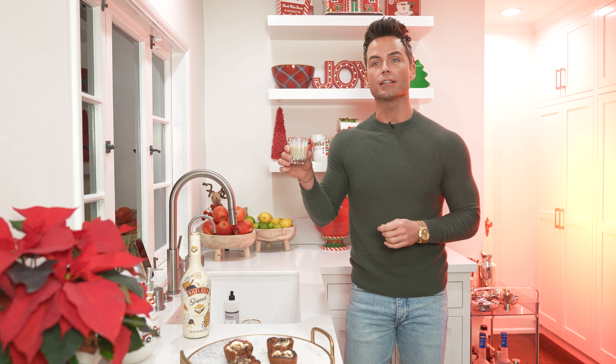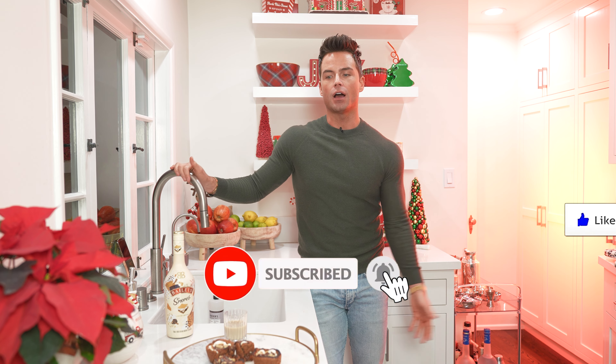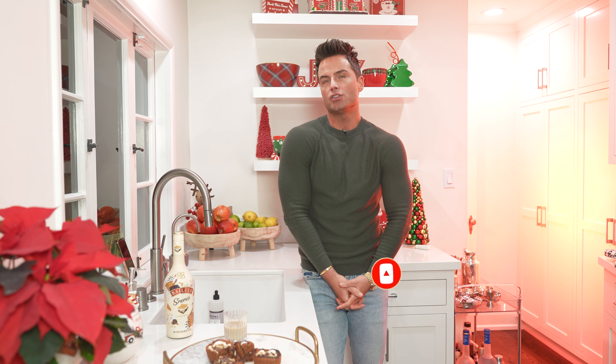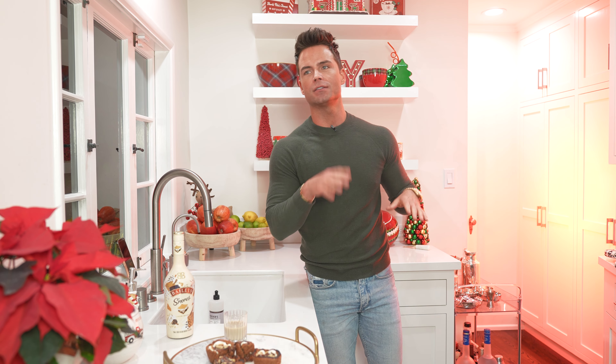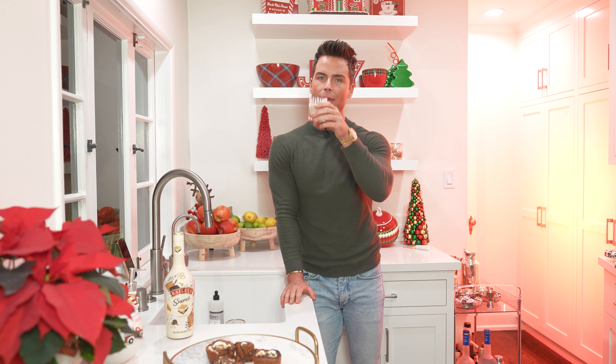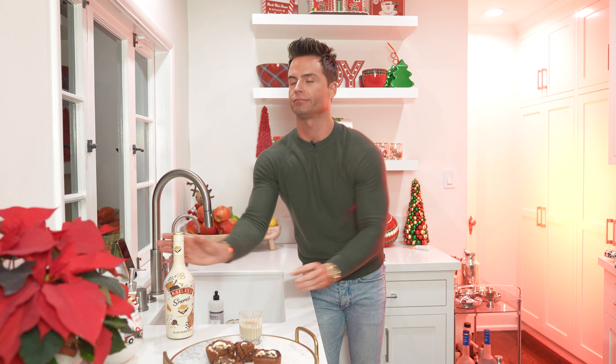If you enjoyed yourself, hit the like button, comment, subscribe, ring that bell for notifications. And obviously if you make this, tag me, send it to me, DM me, send a pigeon carrier, do the SOS — whatever. Happy holidays everybody, I love you. Bye! Going to bed.